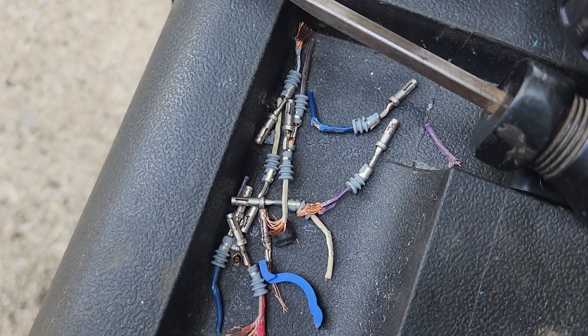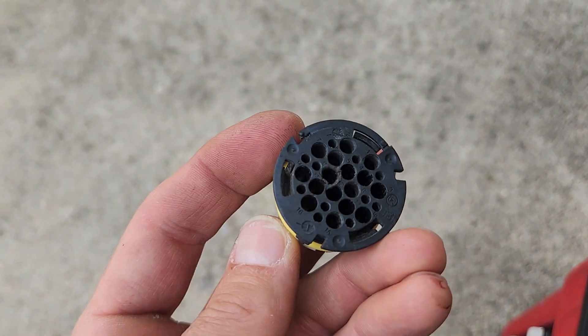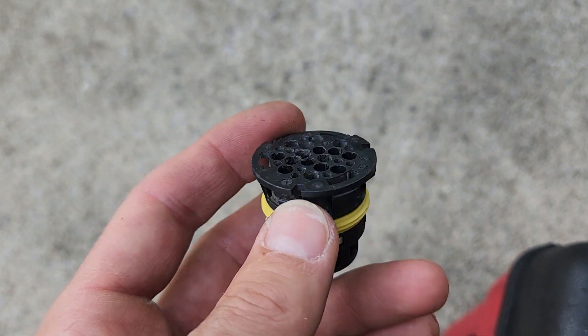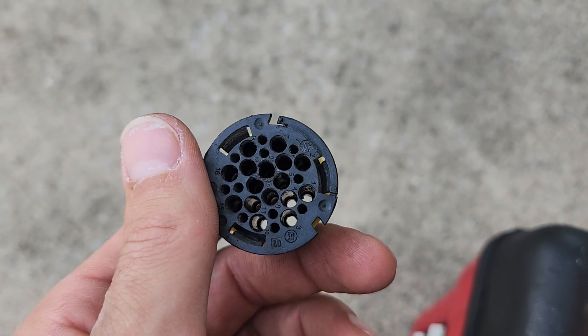That's how I de-pin mine. As you can see there's a handful of them right here. If you go to the junkyard to get one of these, make sure you leave yourself enough of a pigtail to pull those wires back out. That's my video for today, thanks for watching.